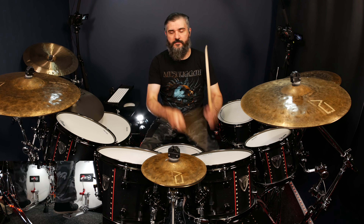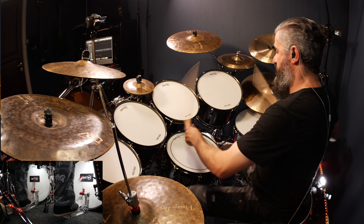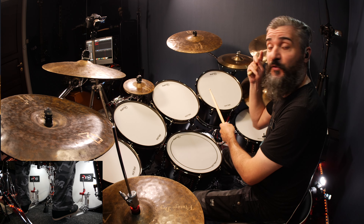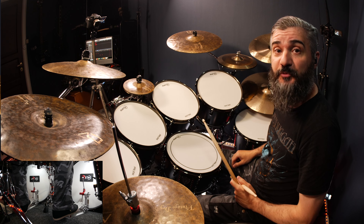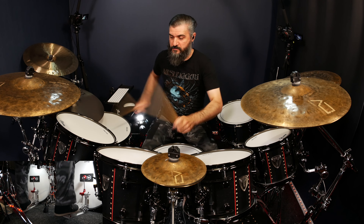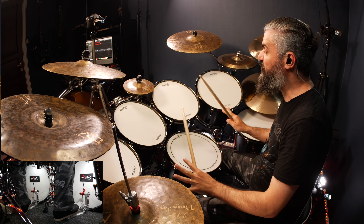Play them faster. So from the beginning — and you're going to finish with combination number one, which is four hands and two feet, on the tom three. Finish with the snare and crash. And that's pretty much it.